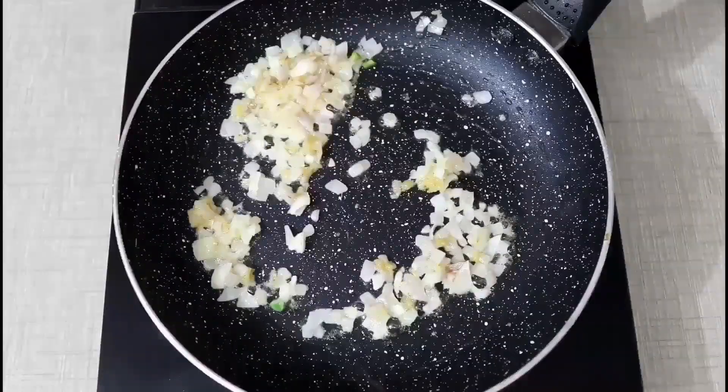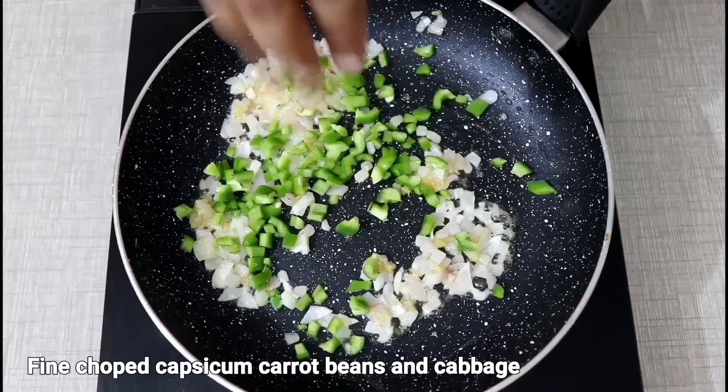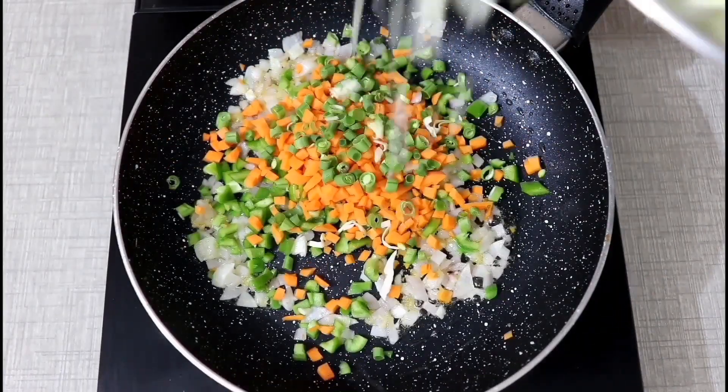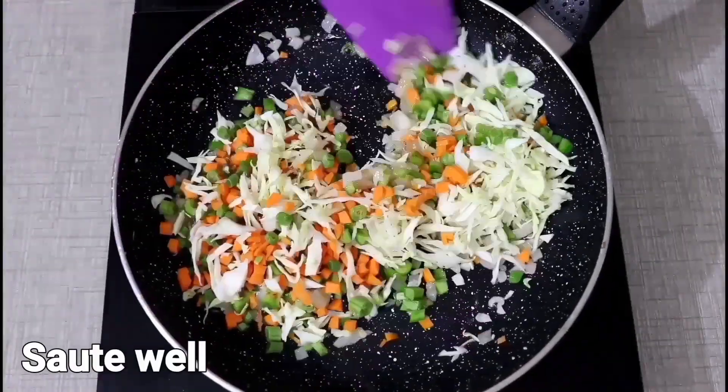We will add some vegetables. I have a vegetable — beans, ginger, beans and salt. We will mix it well.